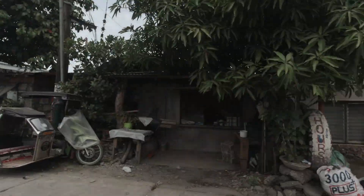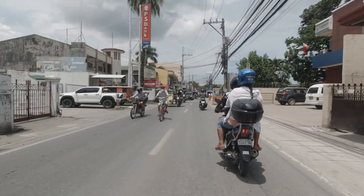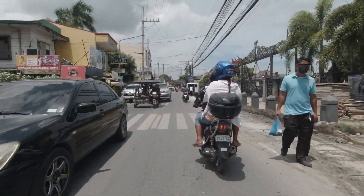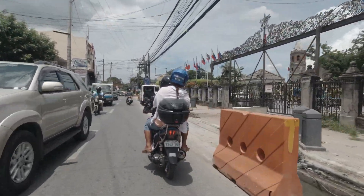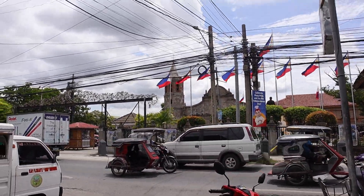Kita-kita lang tayo sa shop. Lapit na, steps away na lang, mga ilang hakbang na lang. Kasi ayan yung barandayan, ayan yung shop. Ito na tayo sa shop.